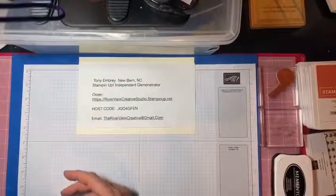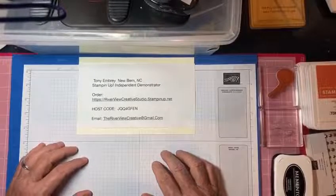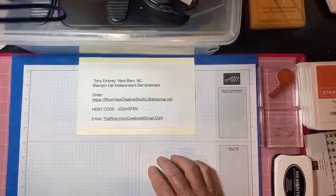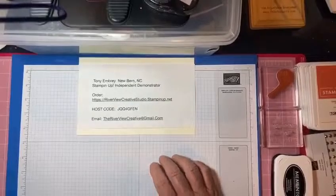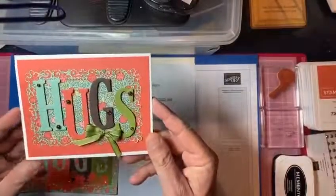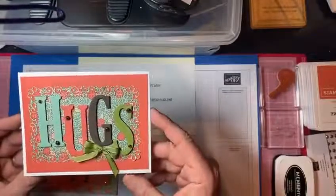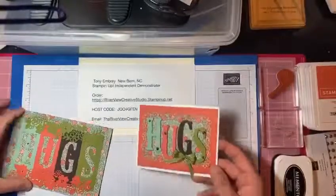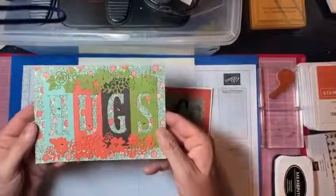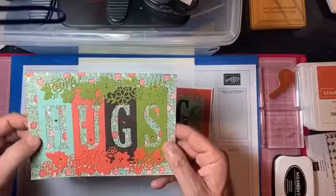Then I played with our new Ornate Garden Suite. It's brand new and you can order it now as a demonstrator or as a customer. I wanted to do a design with it, so I decided to use the same design but use the suite and all the papers that go along with it. This one says hugs as well. Here is the 5x7 without being in a frame so you can see it better without the glare. This is DSP — our designer series paper.